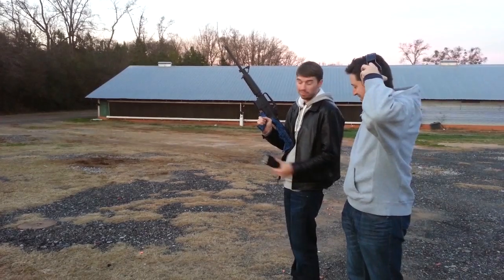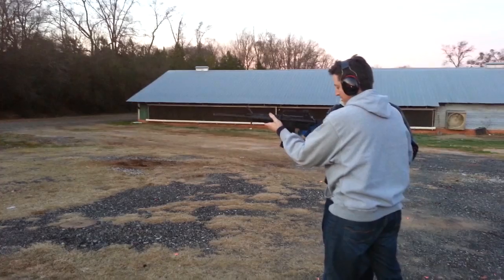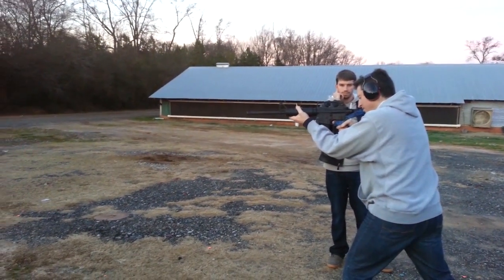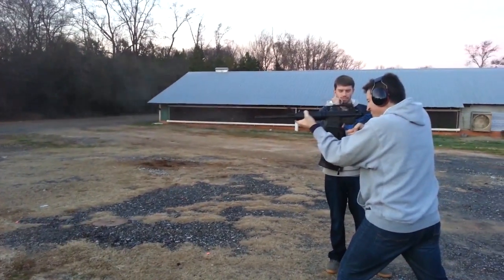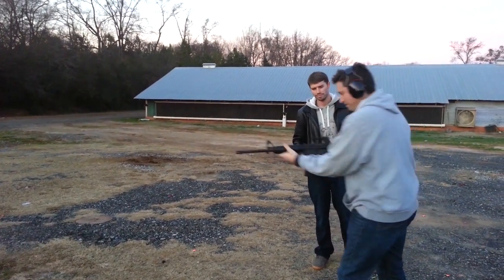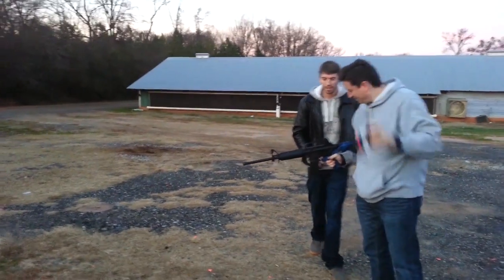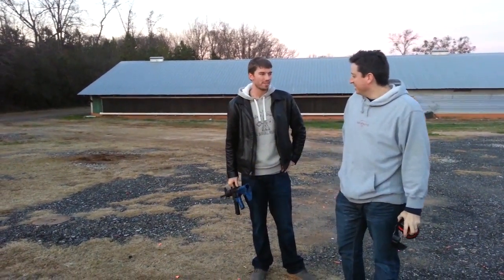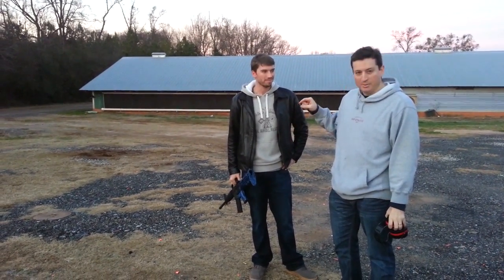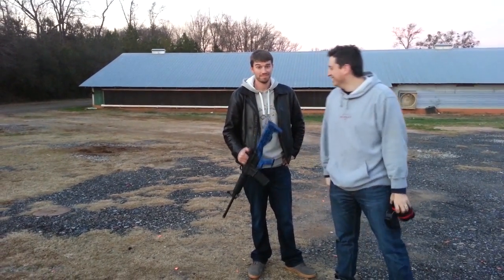Alright, let's try this. Alright, so there you go — instead of spending $15,000 on a transferable M16, you spent $300 and got the cool stock. When you're friends with FBS Russia, this is what you get for Christmas. Thanks.